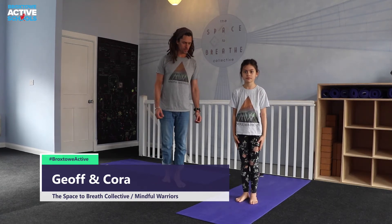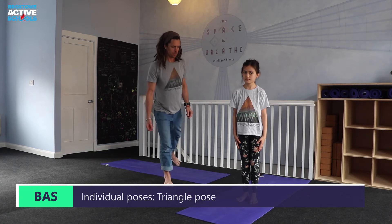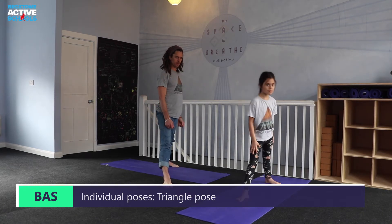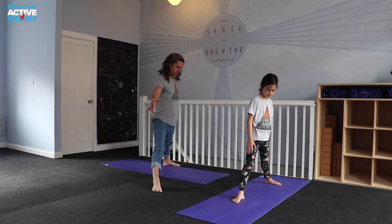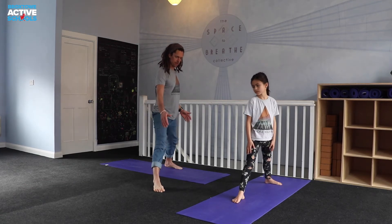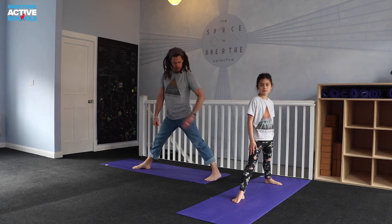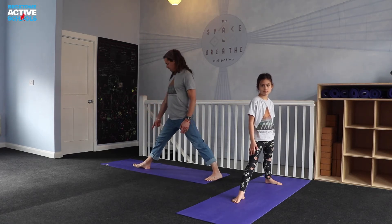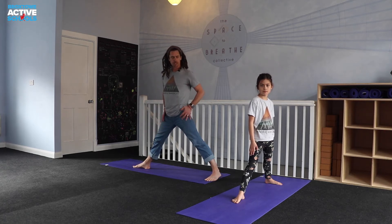Okay, Triangle Pose, Trikonasana. From your Mountain Pose, your Standing Pose, take the left foot and step it straight back behind you — not the deepest stance you could take. If you take a really wide stance, you might shift that back foot in a couple of inches or so. Left toes turn out at an angle; the right toes in the front just point straight ahead towards the end of your mat.